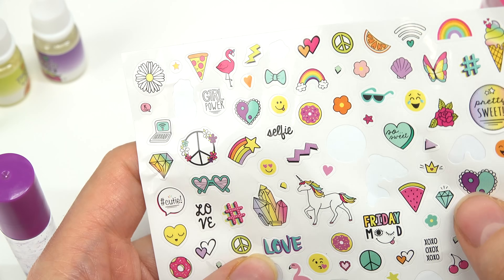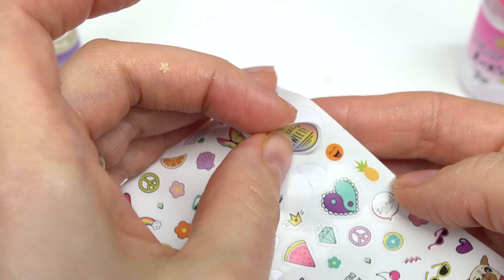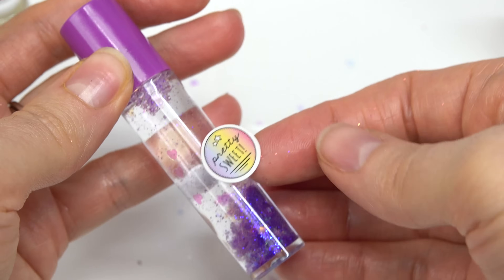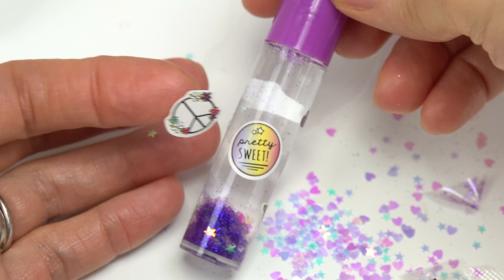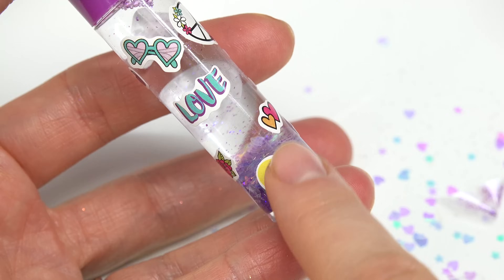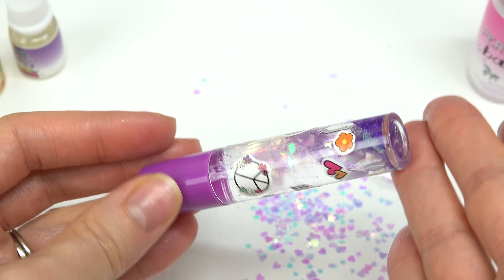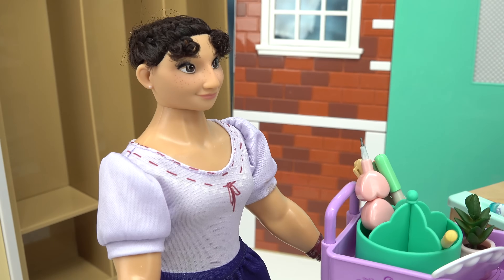Cap goes on, now it's time to decorate! Let's find all the flower stickers and some crystals and hearts. Here's a pretty flower. I'm putting 'love' right in the middle, a 'pretty sweet' one on the other side, a flower, and this beautiful peace sign with all the flowers too. All done with Isabella's perfume bottle — this is totally gonna match Isabella!